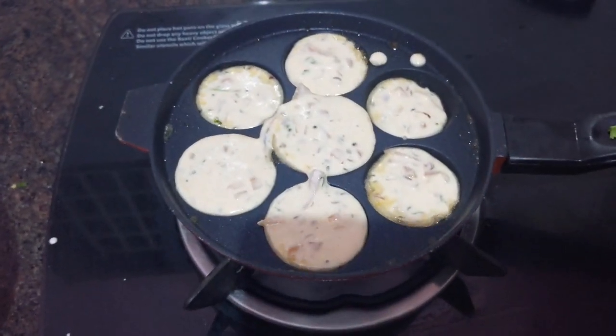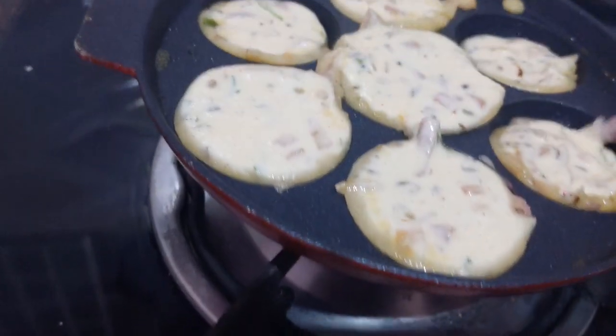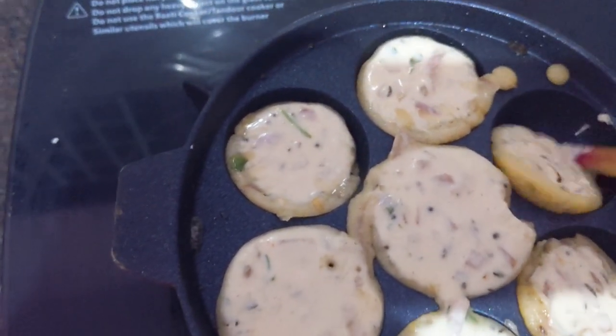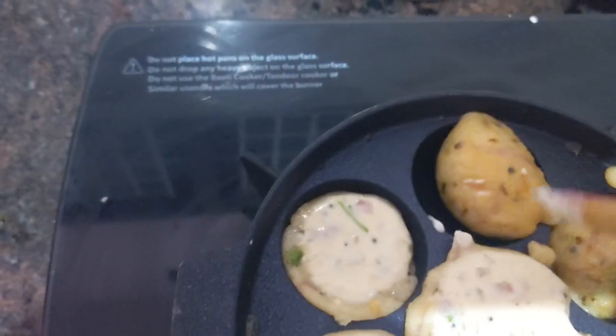I have to cook well — wait for 5 minutes. We have to cook both sides, so if one side is cooked we have to turn it to the next side. You have to turn like this, you have to turn everything like this, one by one.